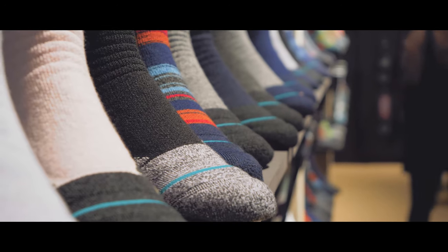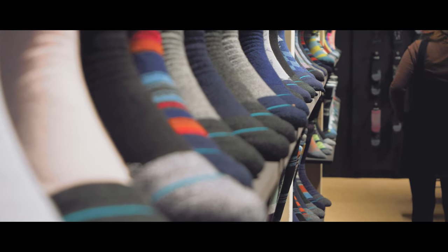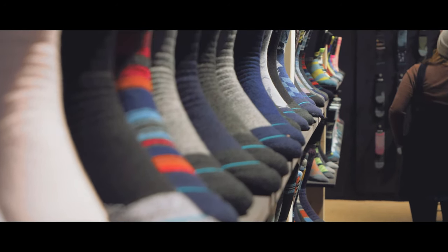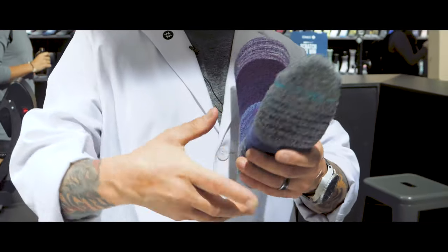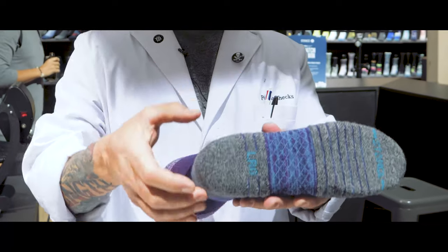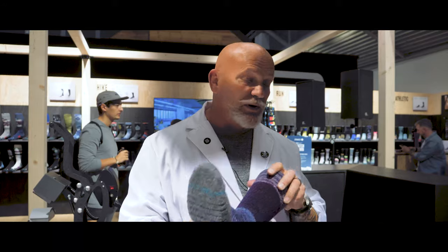Anything that you see with Infinite on a tag in 2020 has a lifetime guarantee against holes, rips, and tears — no questions asked. In our performance socks, we've actually deployed Infinite throughout the entire toe box, through the forefoot, and into the heel area all the way through. 100% guarantee, no rips, holes, or tears.